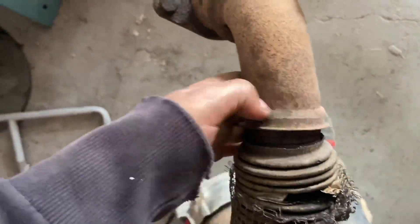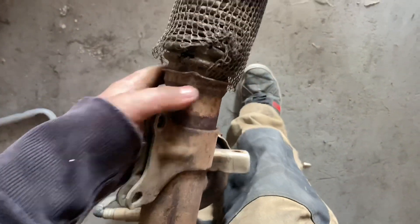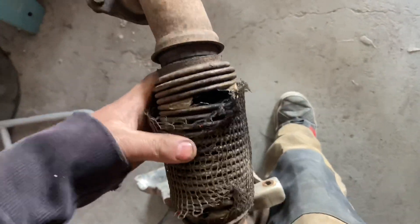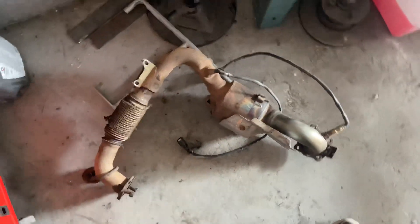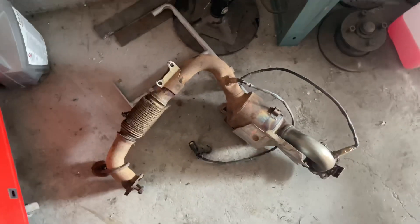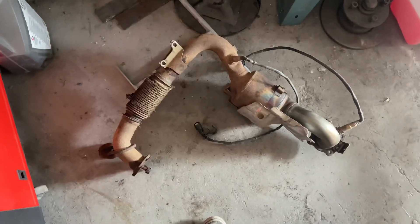What I'm going to do is get a section piece, chop it here, chop it there, and MIG weld a new flexi in. You can see one of them is going to be expensive to buy, but a flexi will be about seven or eight quid if that. So definitely wants a flexi putting in rather than a new cat.